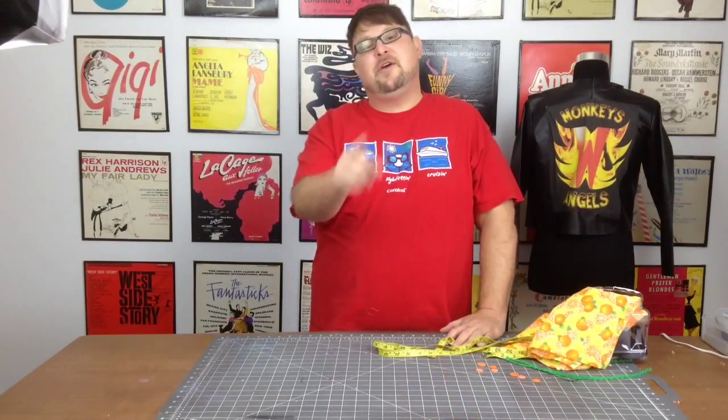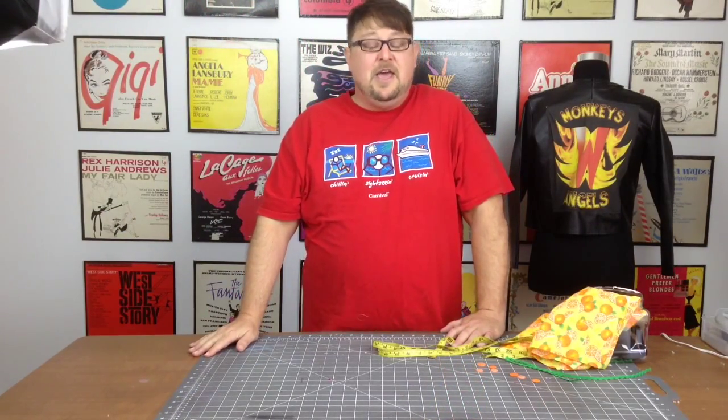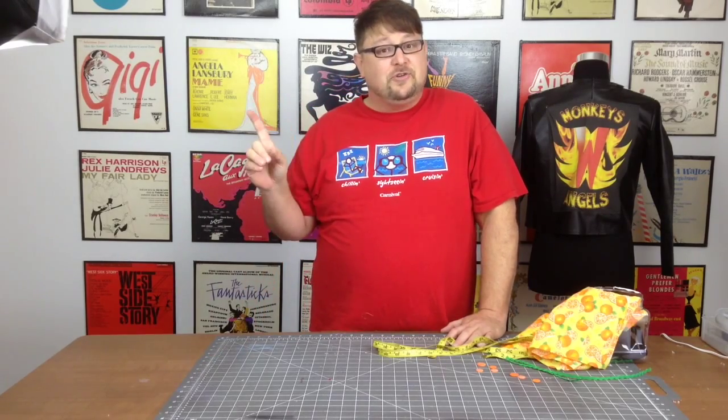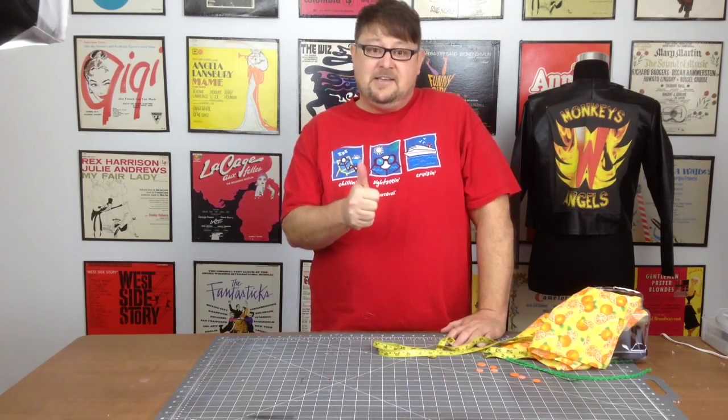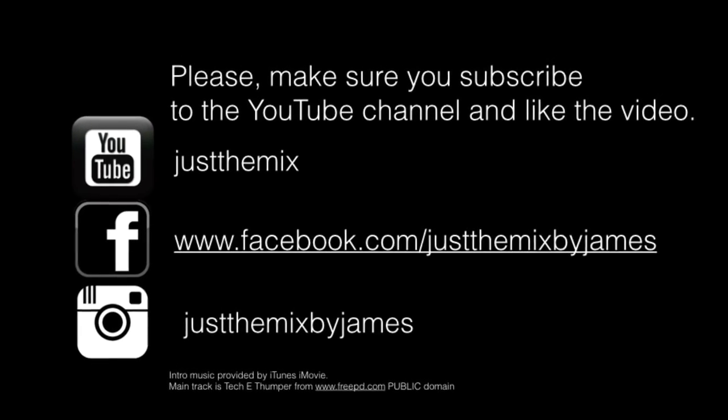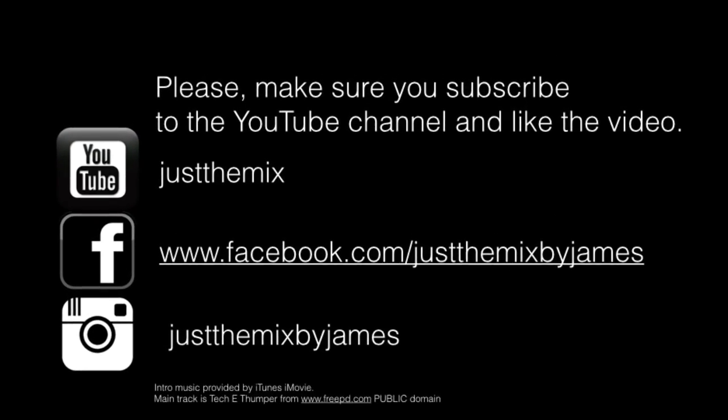Now I hope you have enjoyed this episode of Just The Mix. Make sure that you subscribe to this channel, like it, and share it with your friends. See you next week. Please subscribe to this YouTube channel and you can find us on Facebook and Instagram.